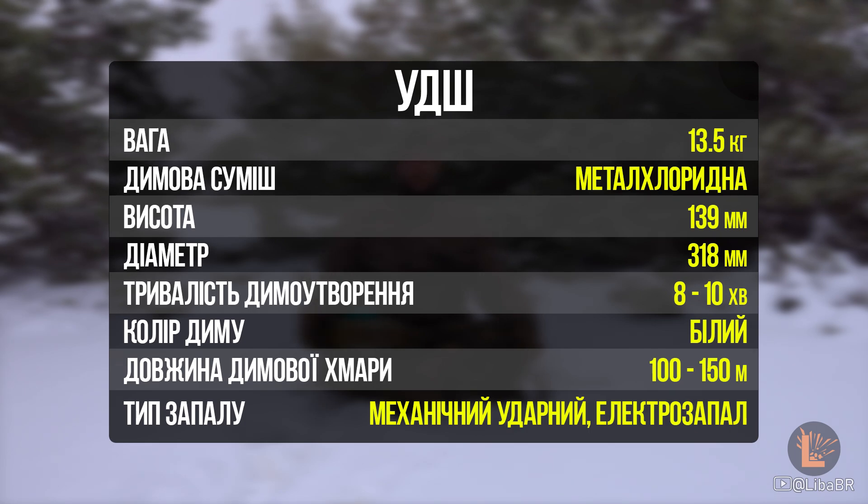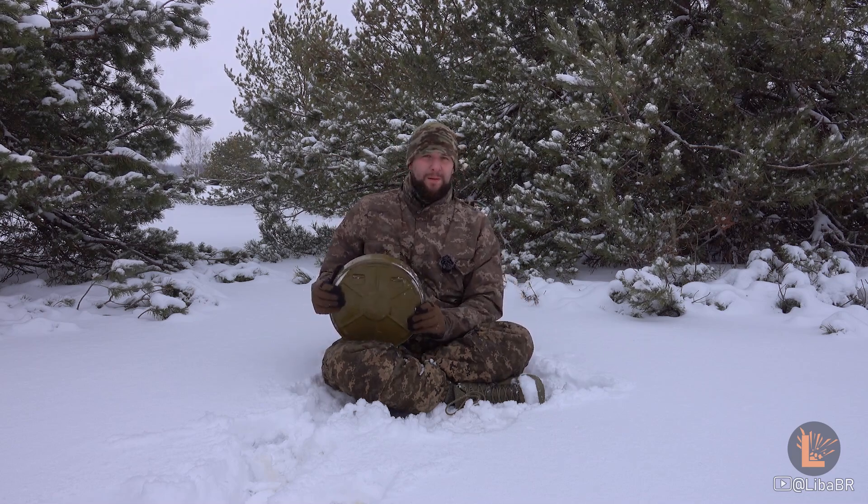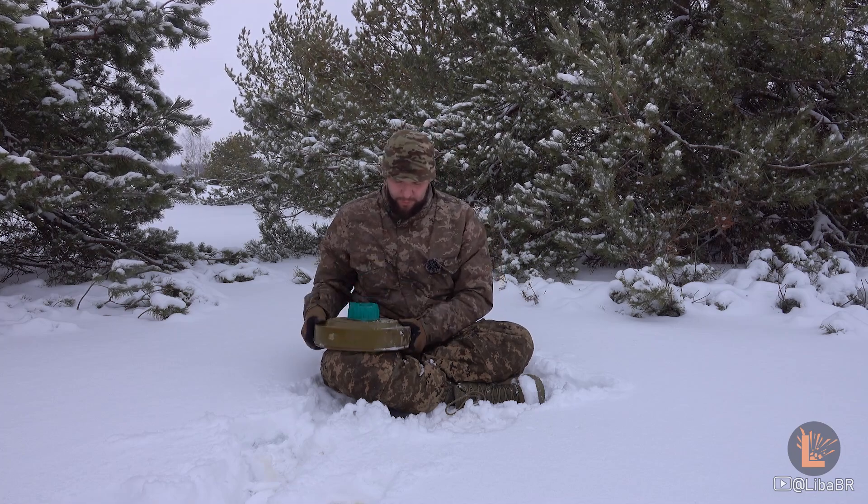Шашка утворює білу димову хмару. Дана шашка встановлюється стаціонарно. Вона виконана у корпусі аналогічному, як і у міні ТМ-62М, та може встановлюватися засобами механізації, такими ж, якими встановлюються міни ТМ-62.